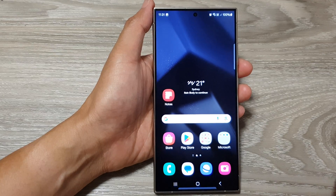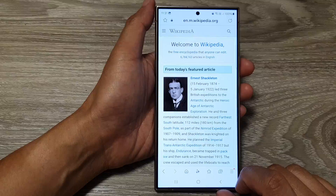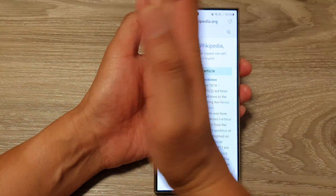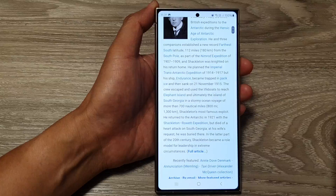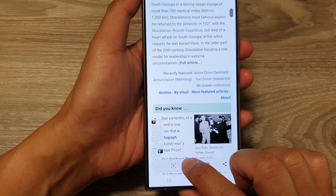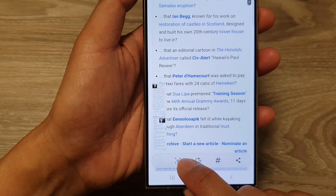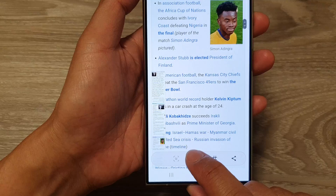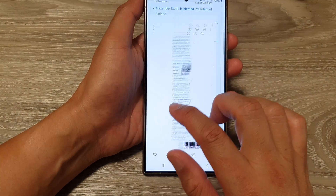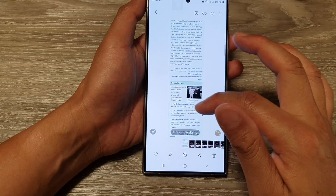To take a long scrolling screenshot, open up the browser. Use palm swipe to take a screenshot, and you'll see a button — tap on that down arrow button and it will continue to scroll down. Keep tapping to keep going and take more screenshots. Then tap on the picture to open it and you can see we have now taken a scrolling screenshot.